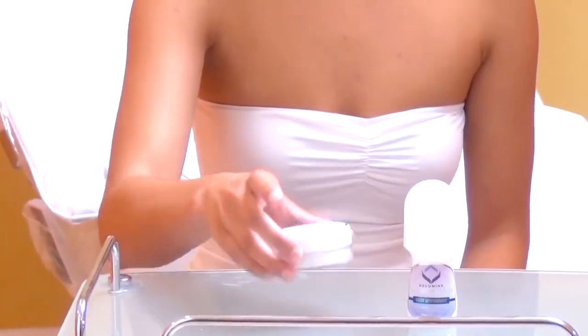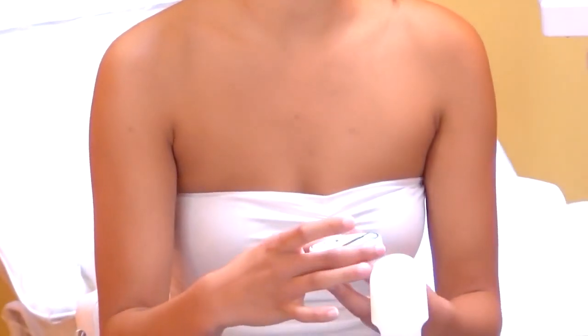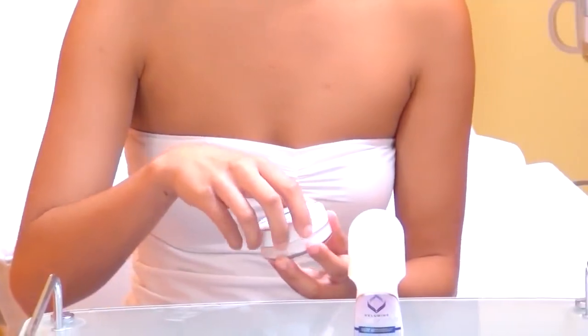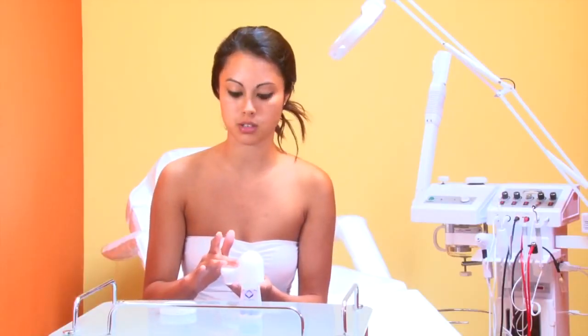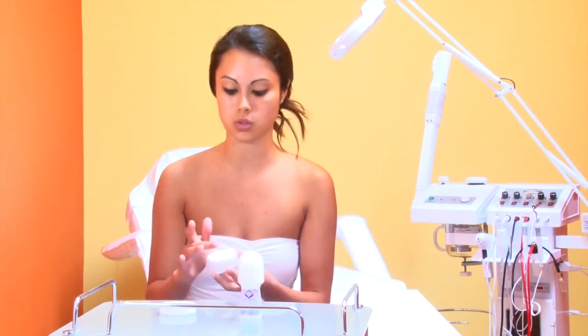Hi, my name is Samantha and I'm going to show you how to use the ReLumens Advanced White Underarm Cream and the Antiperspirant. If you have a problem with darker underarms, then the Advanced White Underarm Cream would solve that problem for you with whitening. I've been using this for about three months, so a little goes a long way.